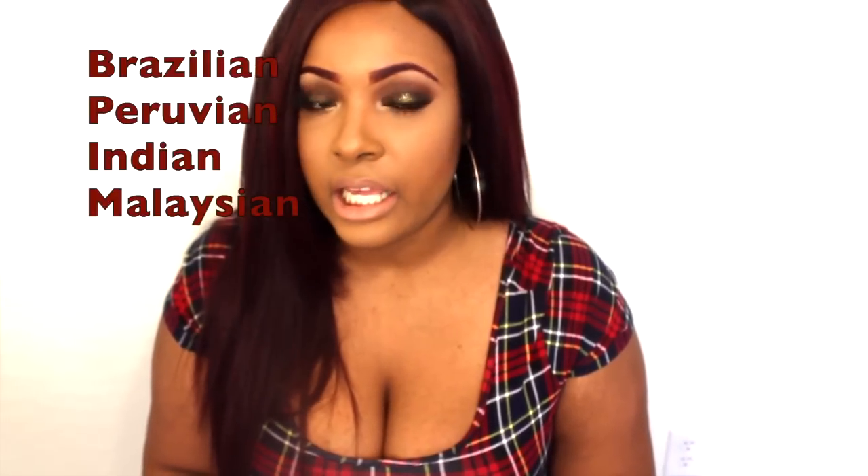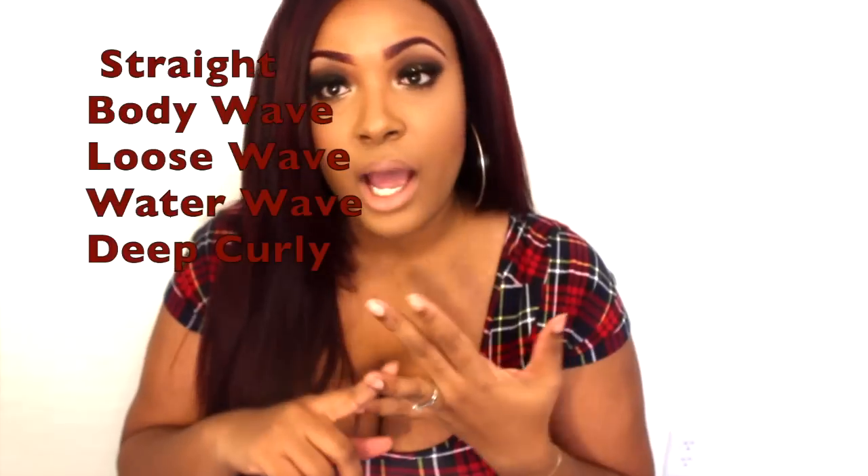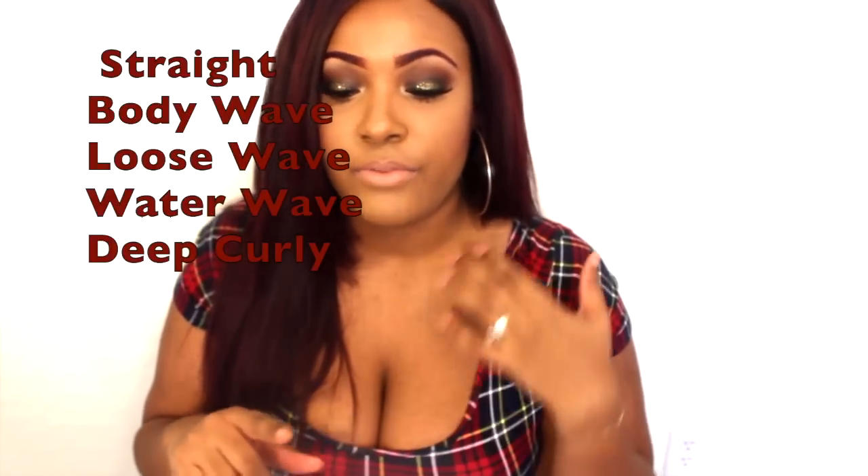The company is called Gem Beauty Hair or Gem Beauty Supply, and they have a wide variety of hair — Brazilian, Indian, Peruvian, and I believe Malaysian. I don't think they have Mongolian. They have all kinds of different textures: straight, body wave, water wave, deep wave or deep curly, and I believe they have ombre hair too.